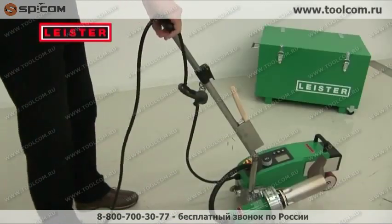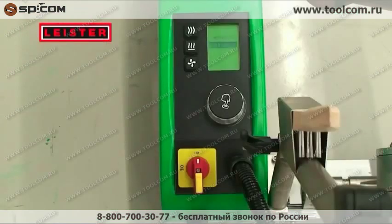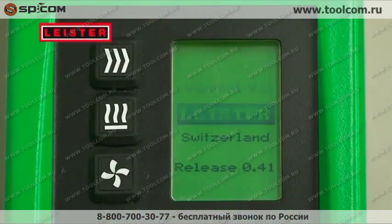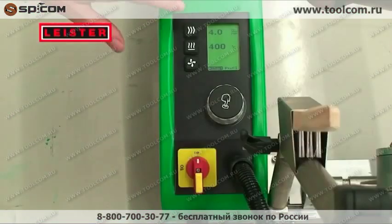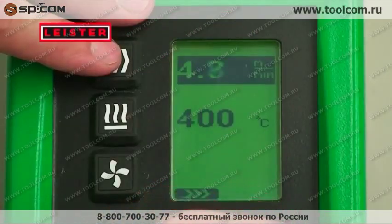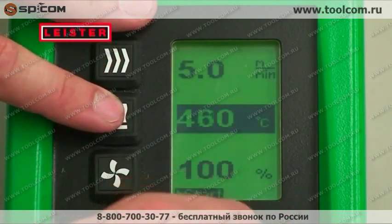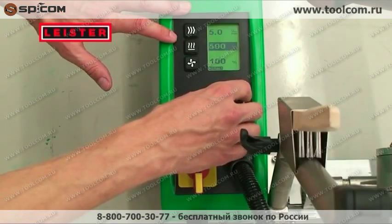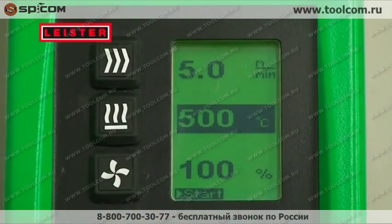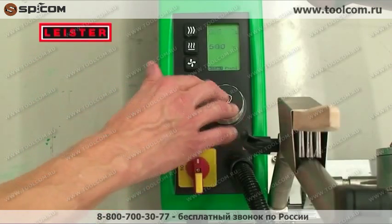The intuitive handling makes starting up easy. The large display and the operator interface have considerably improved the overview. It is extremely easy to set the speed, temperature and airflow welding parameters with the buttons and the turn and push E-Drive. The E-Drive helps you navigate and confirm. Pressing the E-Drive starts the welding machine.